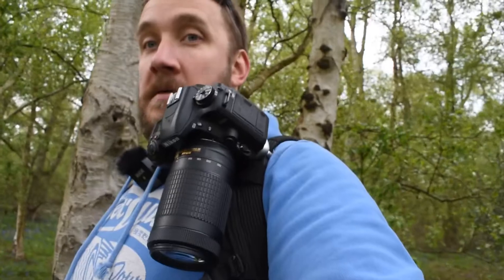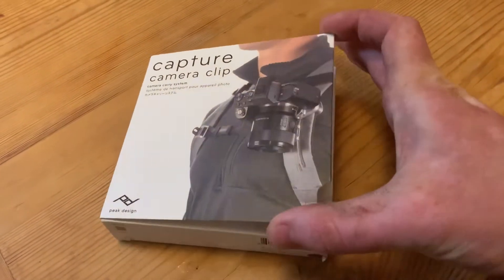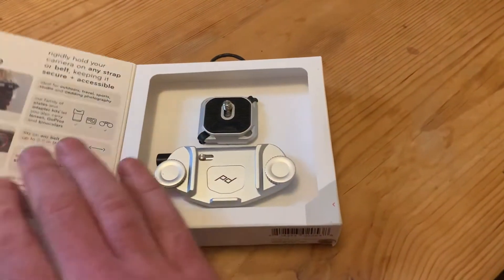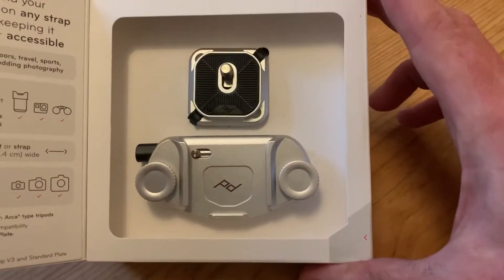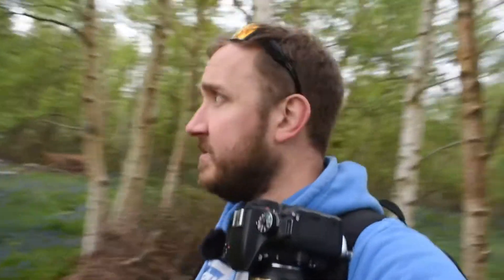I'm also sporting my latest investment, which is my Peak Design Capture camera clip — it just means my camera can sit very comfortably on me. Considering it's a DSLR with a zoom lens on, I can't feel it at all — it's brilliant. I'm currently walking down to this part here, which has a nice bluebell, so let's see if we can get the shot I'm after.